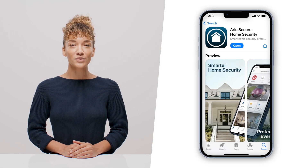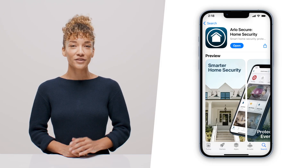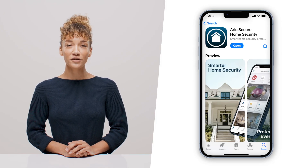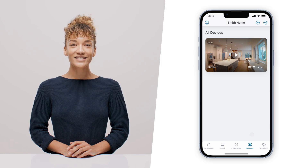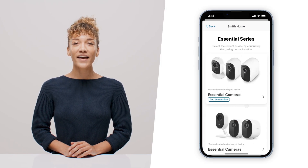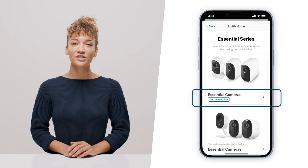Next, you'll want to download the Arlo Secure app from the App Store and create your account. If you already have the app, make sure you update to the latest version. Also, check that your phone's Bluetooth is enabled and then open the Arlo Secure app. Select Devices, tap the plus icon in the upper right, and then select Cameras, Essential Second Generation.